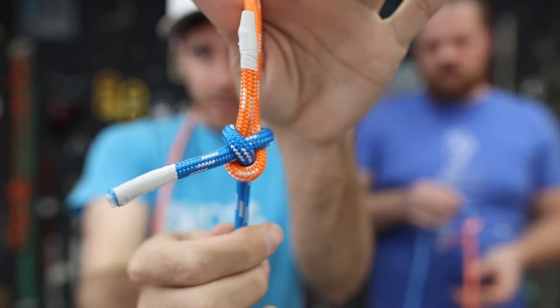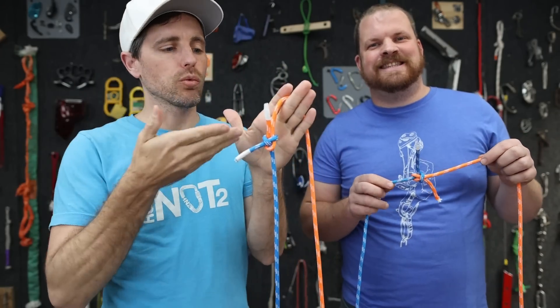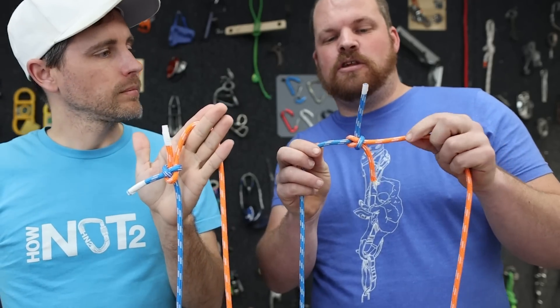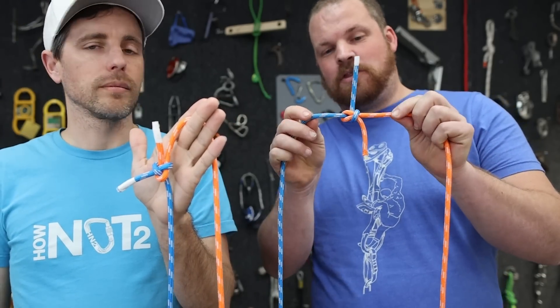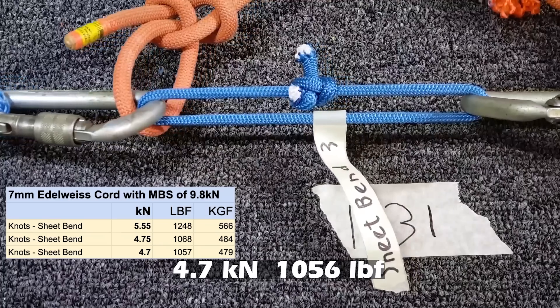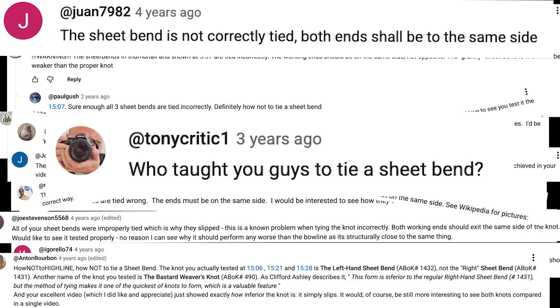This is a sheet bend and the tails of my knot are both coming out the same side, which is a right-handed sheet bend — the only way you can tie it. This is a left-handed sheet bend; notice the tails are not coming out the same side. Years ago we did a video where we tested this version and the comments let us know we were not tying the sheet bend correctly.